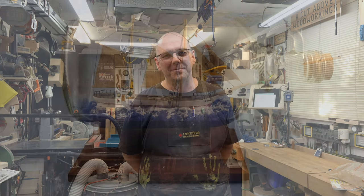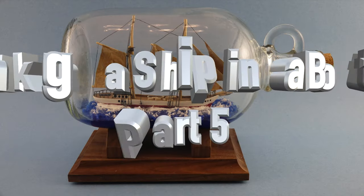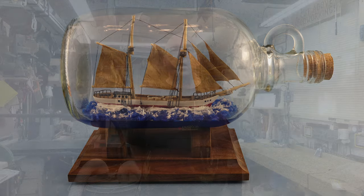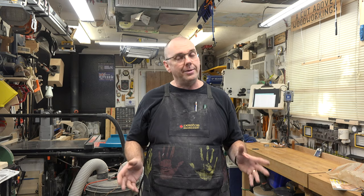Hey there, and welcome back. This is part 5 of our ship in a bottle tutorial. When we left last week's show, I started to talk about the sails, saying they were made out of paper. We had just finished off all of the rigging and that sort of thing, and it's time to mount the sails, which is the last part to do to the ship itself before we move on to the bottle.